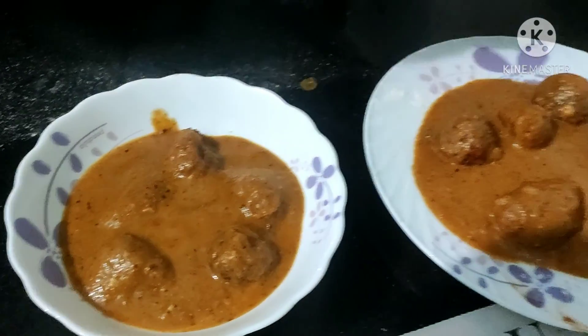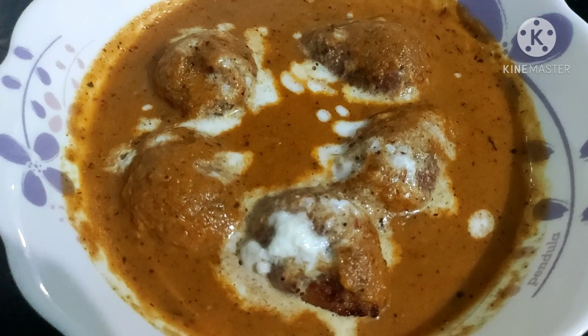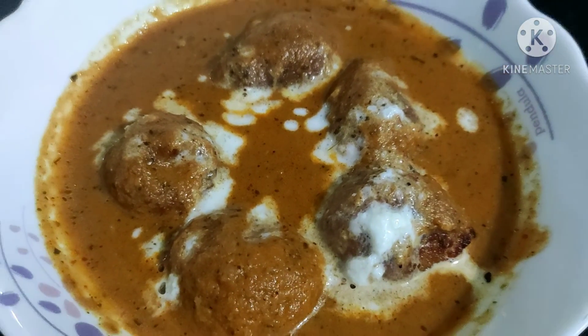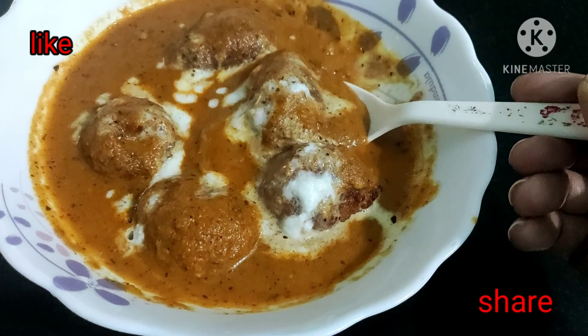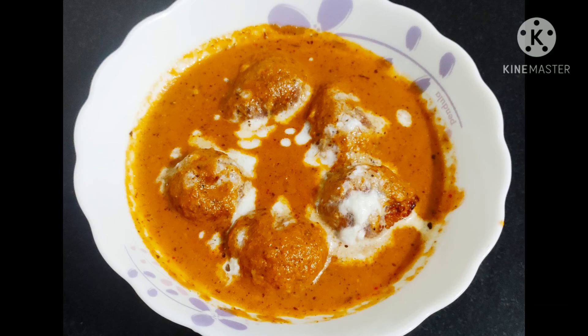I missed one step — simply place the koftas on a plate and add the gravy on top. Our malai kofta is ready to serve. If you like this recipe, please like it, share it, and subscribe to my channel. Thank you very much!